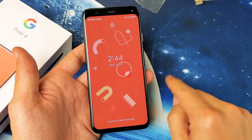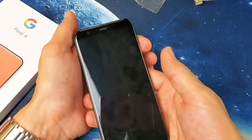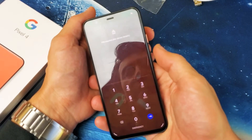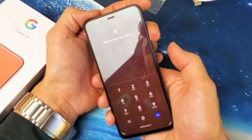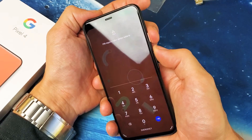So the first thing I want to show you is how you got into it. Maybe you did it by accident, maybe your kids did it or whatnot, but how you eventually got into the no command screen is you pressed and held two buttons simultaneously — the power button and the volume up.